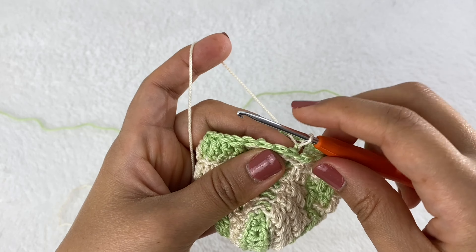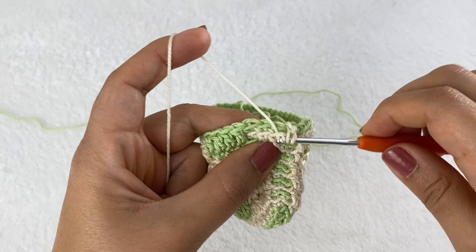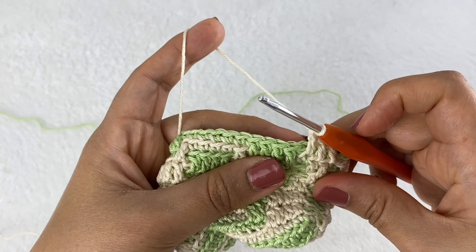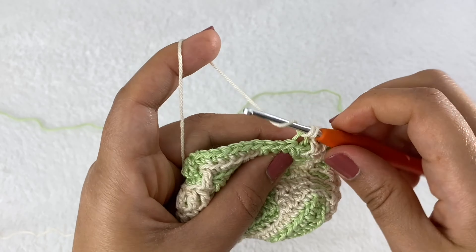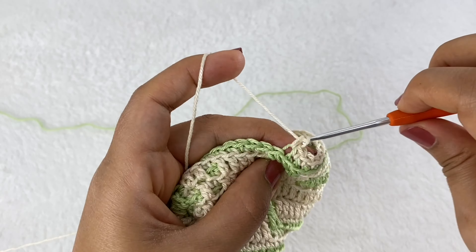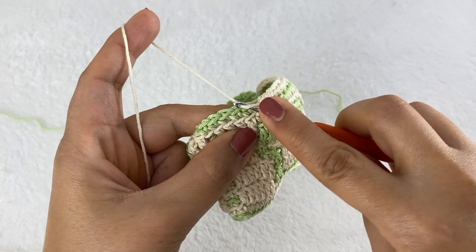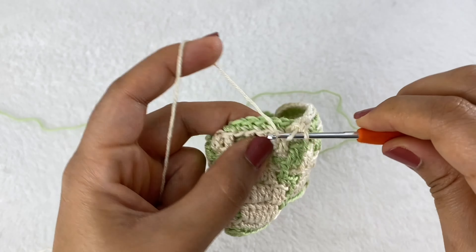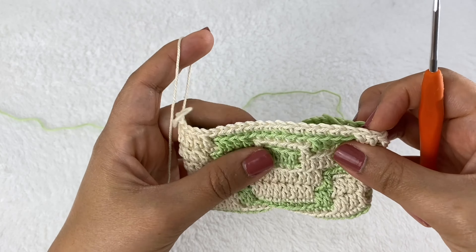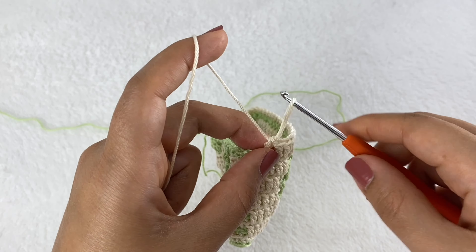Round 14: start with one single crochet, then three double crochet, then 14 single crochet, then five double crochet. The repeat is: one single, three double, fourteen single, five double. Repeat for the other side.